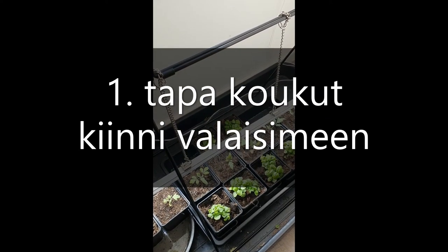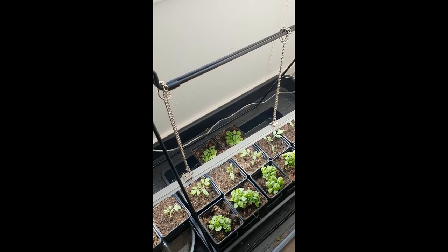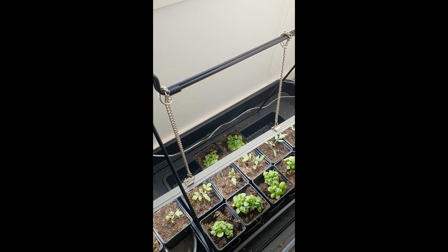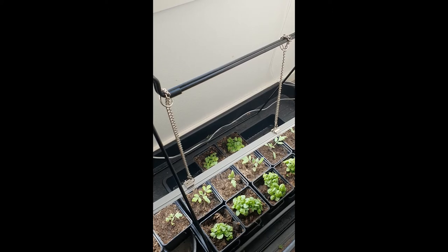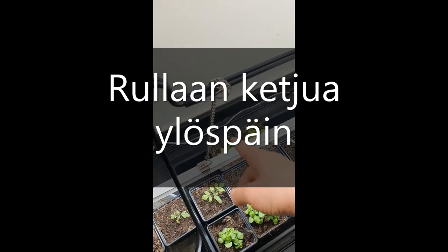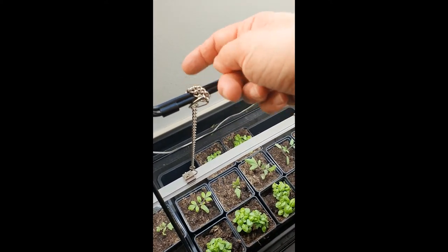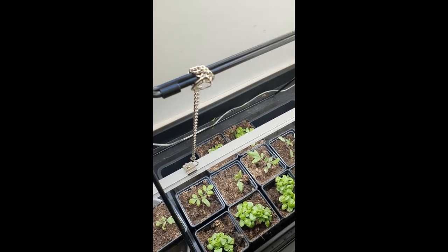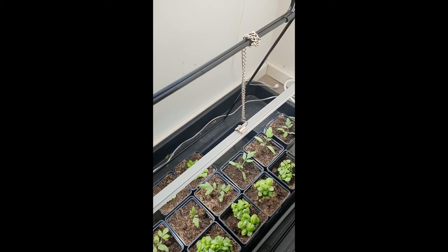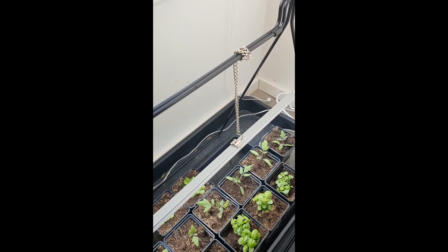Tässä mulla on nyt kiinnitetty yhdellä tavalla nämä kiinnikkeet tuohon lampuun. Mutta nyt tulee ongelmaksi se, että pitäisi lampua nostaa ylöspäin. Niin mitenköhän sen oikein tekisi. Tässä on ensimmäinen tapa: irrotin täältä tämän koukun ja kieputin yhden kerran tähän tangon ympärille. Tietenkin tässä saattaa olla ongelmana se, että jos kieputat tuon toisen päin, niin ei olekaan ihan samankorhuiset.